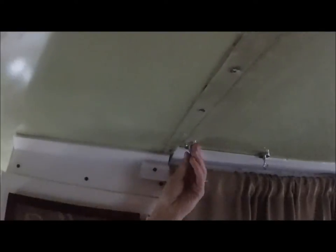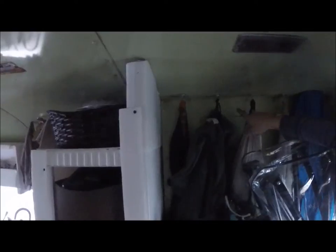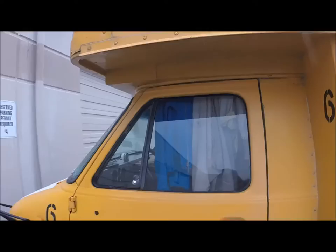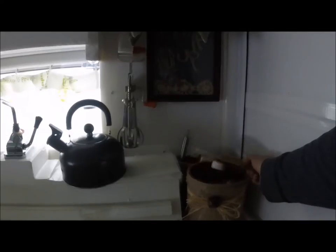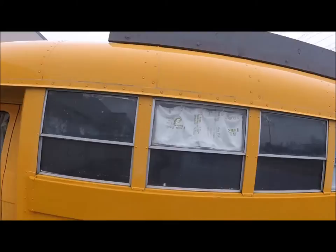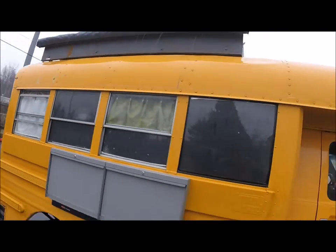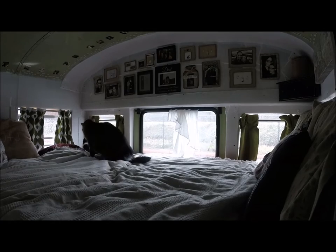These magnetic hooks have been working great for hanging clothes and keeping anything off the ground. We hang our jackets in front of the driver's side door for a little privacy on that side. I made this out of a Folgers container to hold my sewing kit. If you like videos like this, please give this video a thumbs up and subscribe to follow along with our journey day by day.